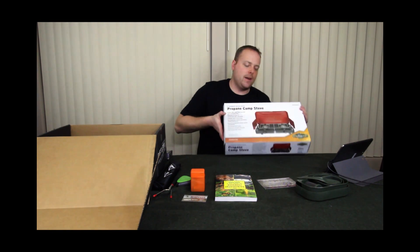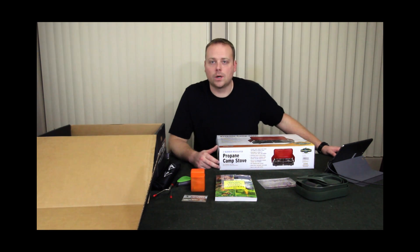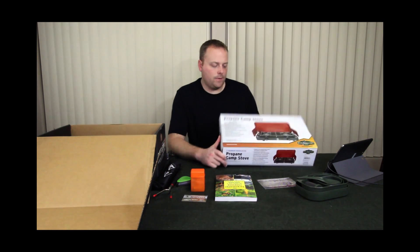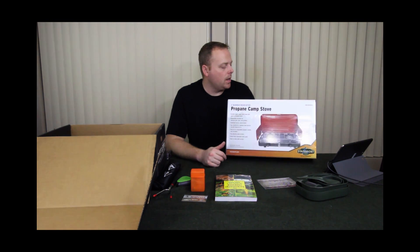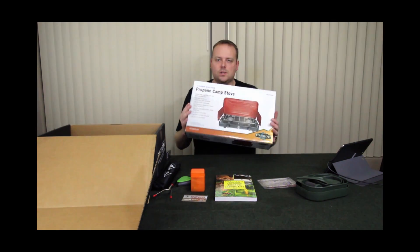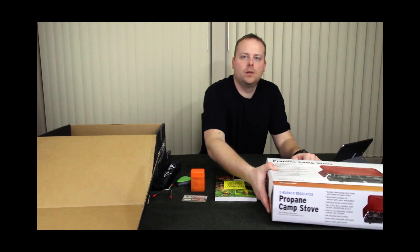We've got one Coleman version and now we've got this one — the Stan Sport version. It just hooks to those little portable propane canisters and you've got your adjustments there. Pretty self-explanatory, most people are familiar with these. It's got some weight to it, so this is obviously not going to be a backpacking item for most people.